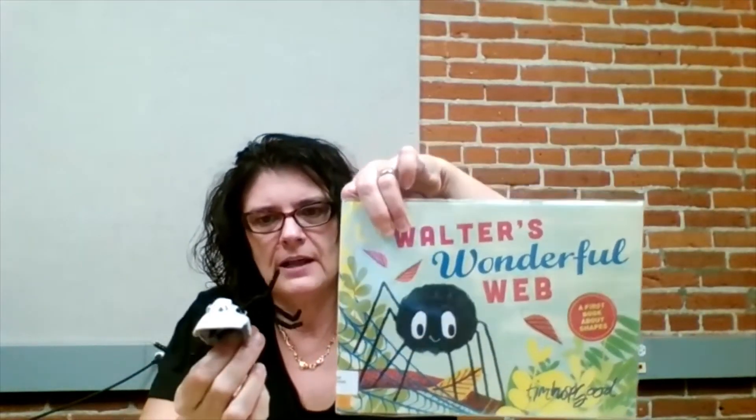You can color him black or whatever color you like. Thank you all very much. I hope to see you coming in and picking up a spider craft and maybe checking out some spider books. There are a lot of really good nonfiction books about spiders where you can learn how wonderful and important they are for our planet. Thanks and have a great day!